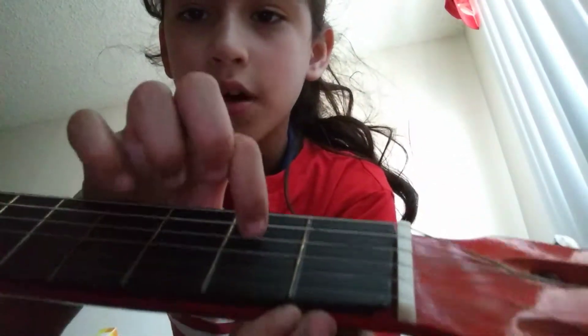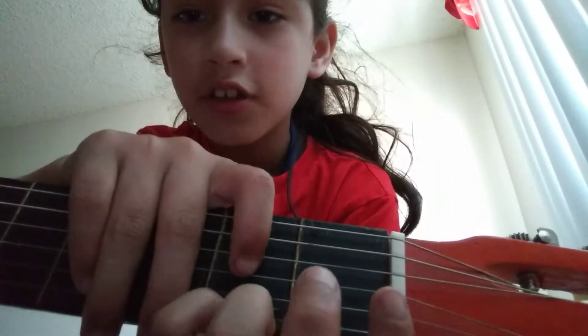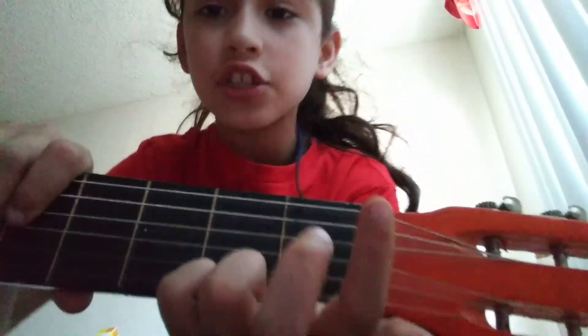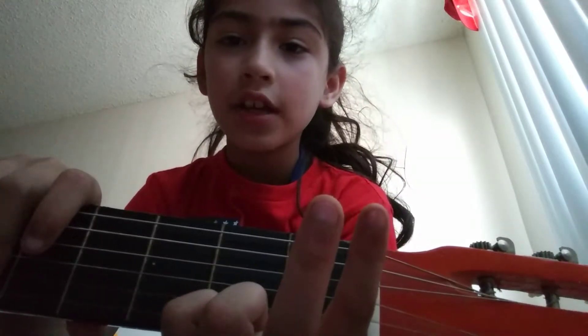What you want to do is take these two fingers — the pinky and the one next to the pinky. See the second box? Put both of those fingers on the last string, just like that. Your nails on the last string.